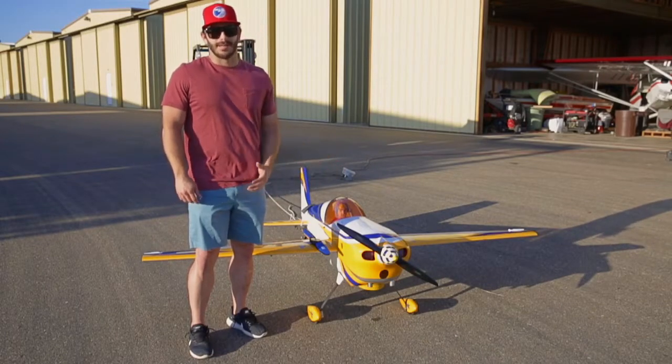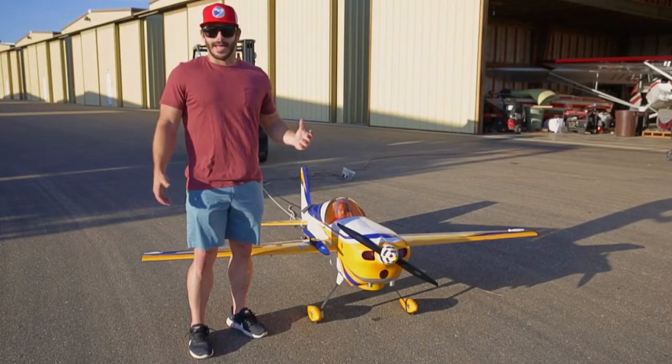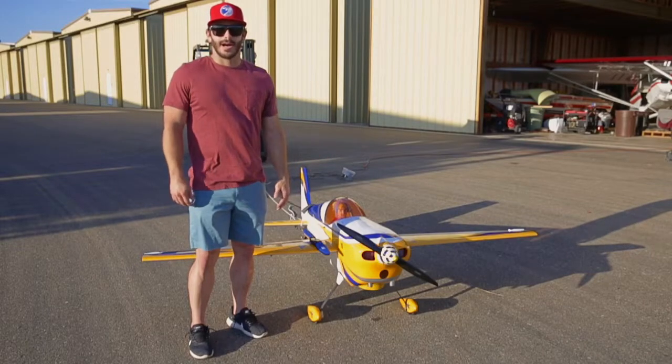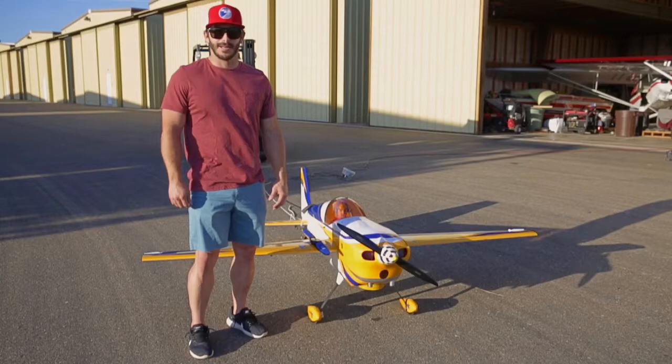Just to let you know the DA-70 is on JA muffs, so it's not on any cans or anything, so that's gonna obviously change things as well. But other than that the rest is gonna be up to the airplane. We'll do some tests and hope you enjoy.